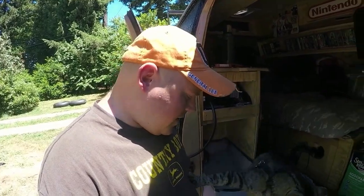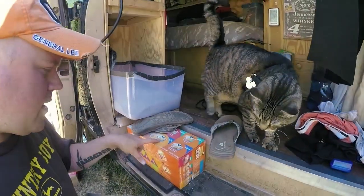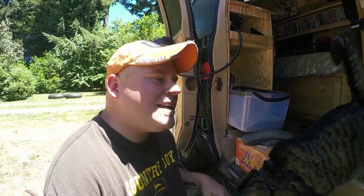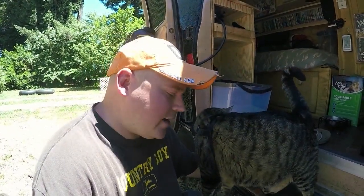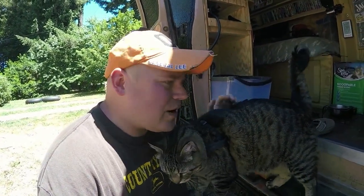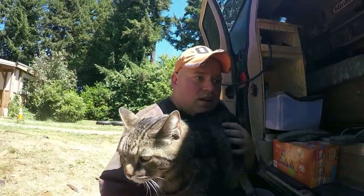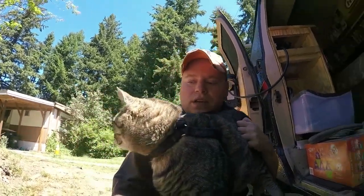It wasn't until Jax started meowing that I saw the food down here. I'm going to be giving him a spoonful of the old Friskies stuff, even though we've said he's on a grain-free diet. He just misses it too much and he loves it, and I don't want to take it away from him right now. So I'm going to give him a spoonful of it on top of his dry food, and then I think he'll be happy — you're going to be a happy camper.